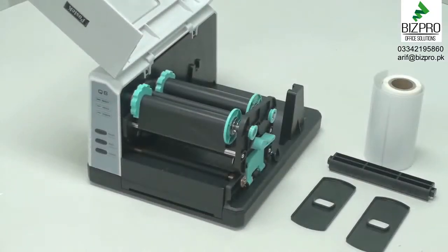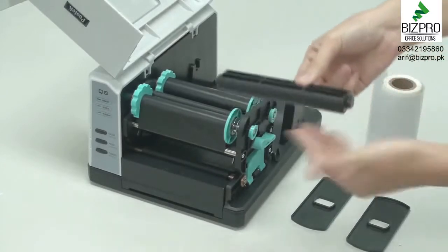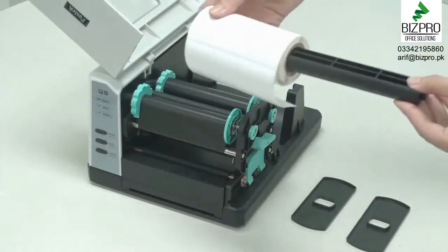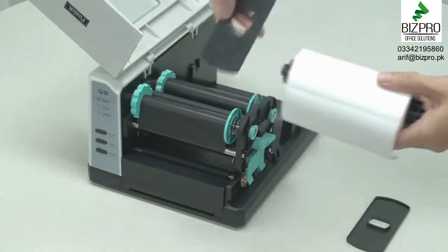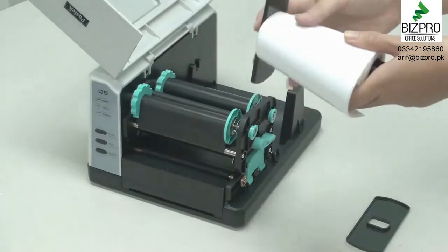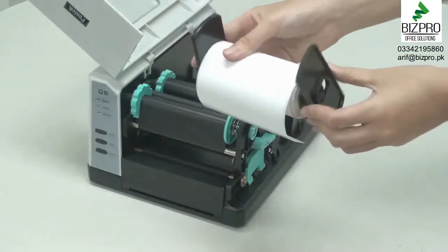Prior to loading media, first notice the scale marks on the media spindle. Use these marks to position the media in the middle of the spindle. Now, place both media roll guides onto the spindle at each end, with the guide's smooth side facing inward. Media guides keep the media roll from shifting from side to side.